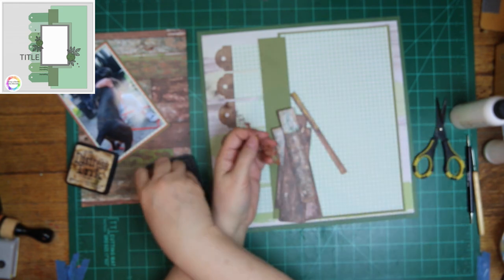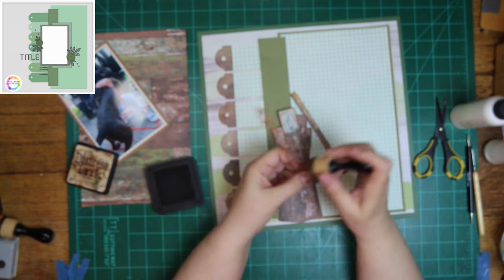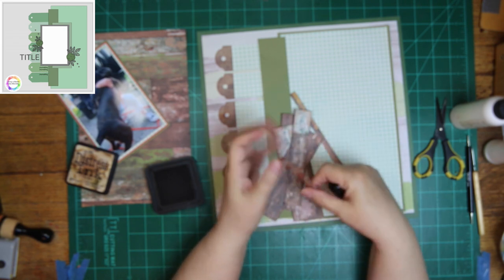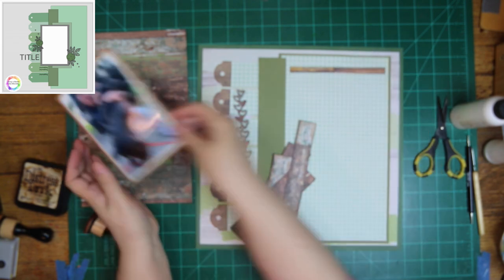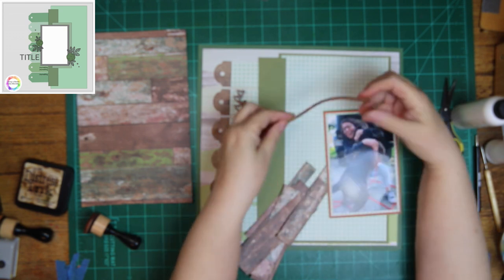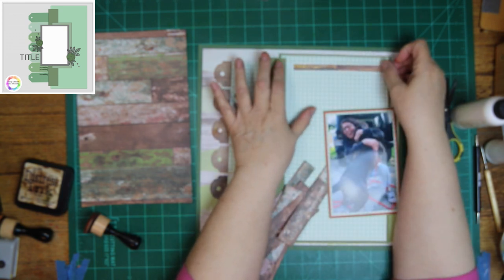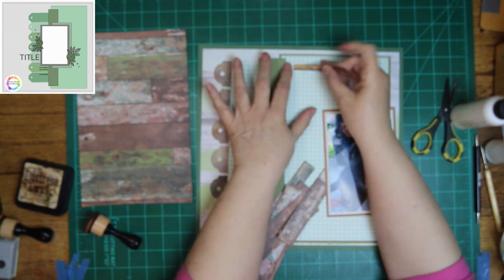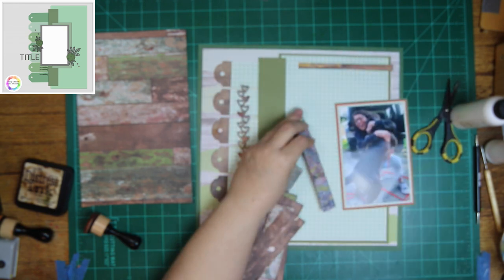I also cut out that border with the hearts. It is Memento, and it comes with a set of three dies — they're for cards, but anything you use on a card you can also use on a layout. I'm going to add it to that green strip right there. That little piece at the top I'm putting on now is going to get cut a little in the end because it's hanging out a bit too long, but I don't think about it until I see the rest done.